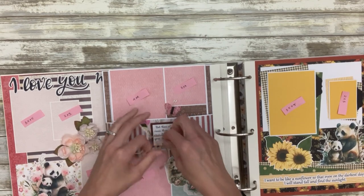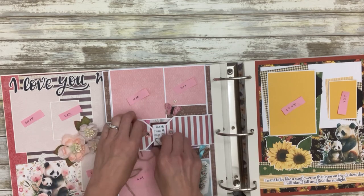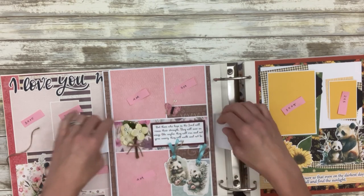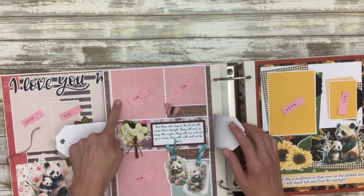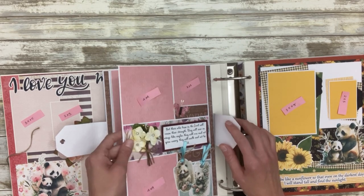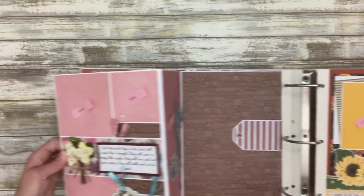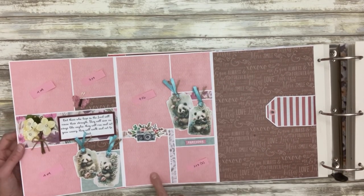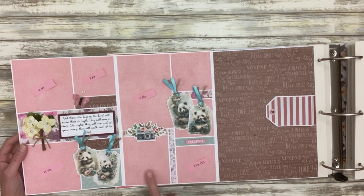These tags or flaps hold the page closed. This ribbon is not attached anywhere, so you can just take that out and replace it with a different ribbon. I have a sentiment here, you could put a four-by-four photo here and here, and a three-by-three there. This opens up — more pictures or journaling. These two are three-by-three, this one's four-by-six.